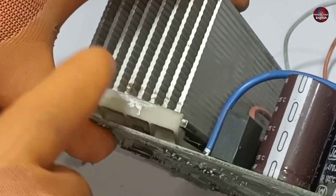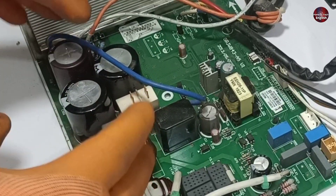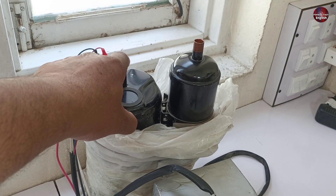I will show you this area by removing the heat sink. It has an IGBT and a diode. All these components are installed in the PCB to make the spikes as minimal as possible, to smooth the electricity and to make the compressor run smoothly.